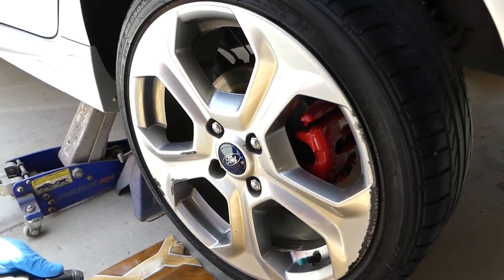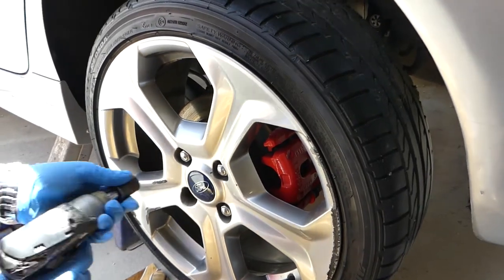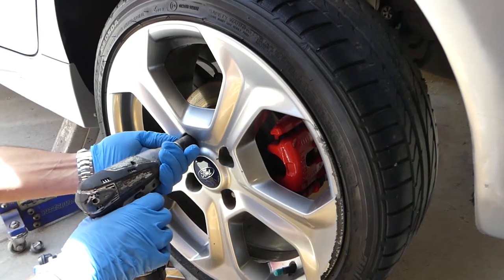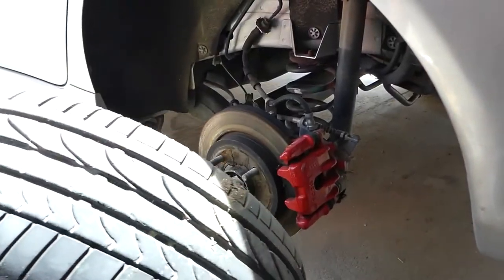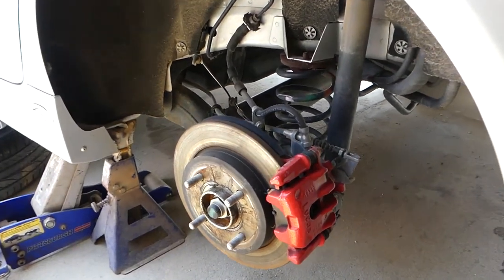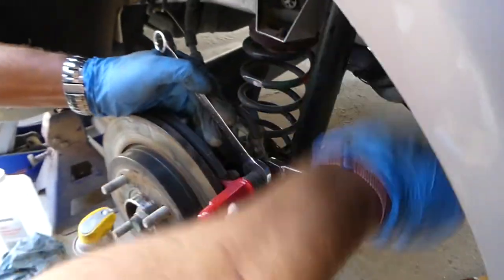We'll go ahead and remove all four lug nuts. We also have a new channel called Electrical Car Repair Life, featuring only live videos for electrical problems, fuses, and things like that. Now we'll need a 13 millimeter wrench and a 15 millimeter to hold the guide, otherwise it'll start turning and you can damage that seal.